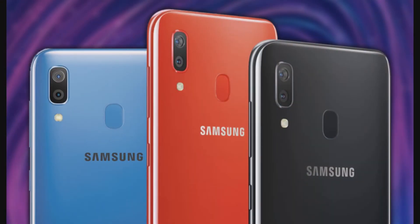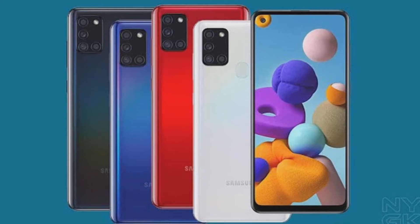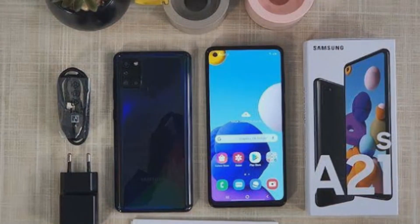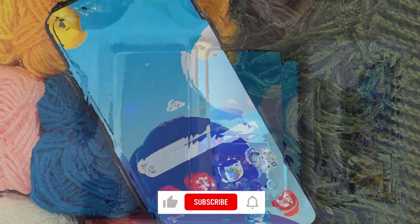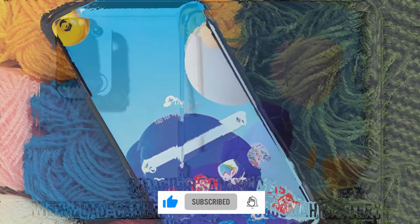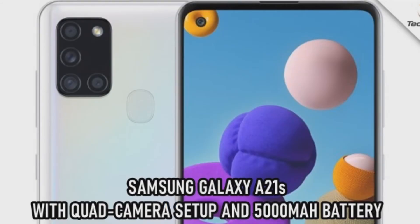Battery: The A21s packs a massive 5,000mAh battery with 15W fast charging support and would easily last a day and a half on a single charge during moderate usage. Due to the handset's lagging behavior, I used it only for calling, social media, and camera, and it worked for 2 days for me.